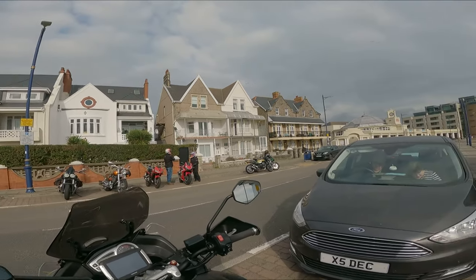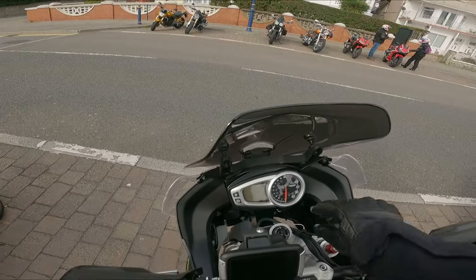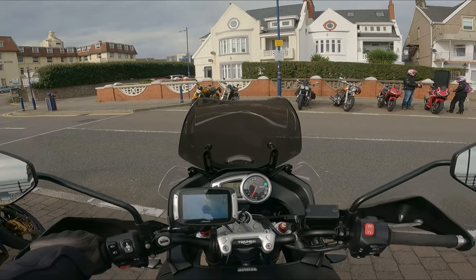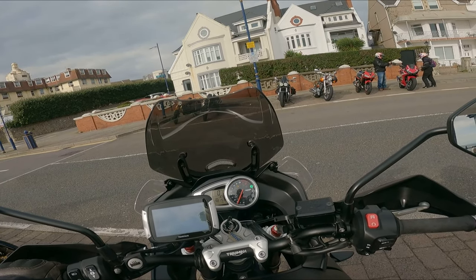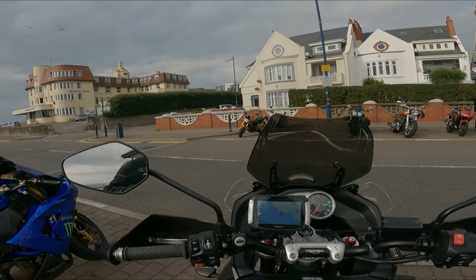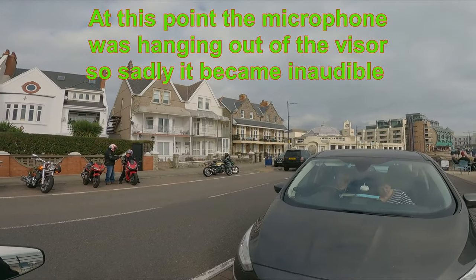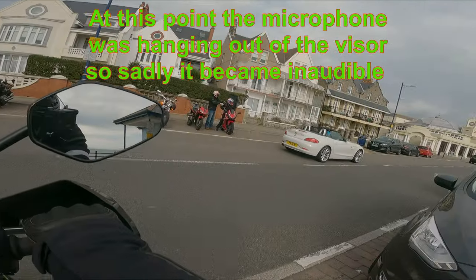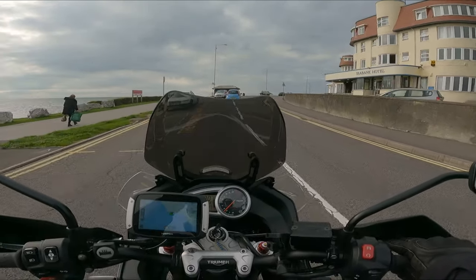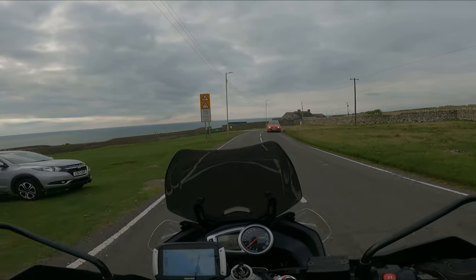I've just had a nice cup of coffee in the kiosk over there. I've actually been here about an hour and a half, which is far too long — I need to get home. My partner's suffering a little bit with a bad toothache at the moment.